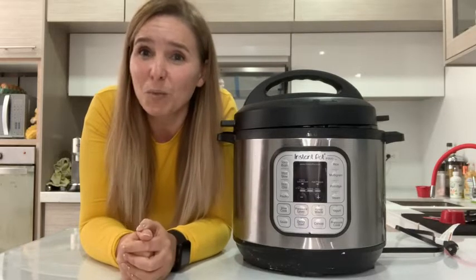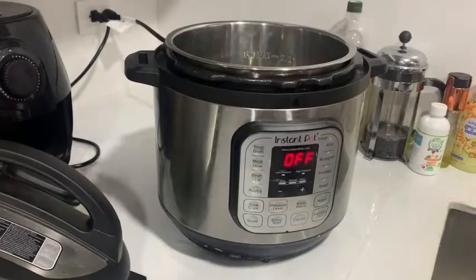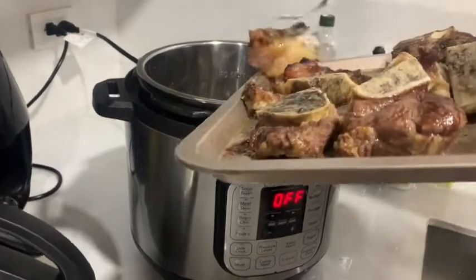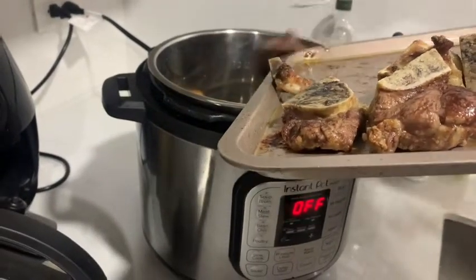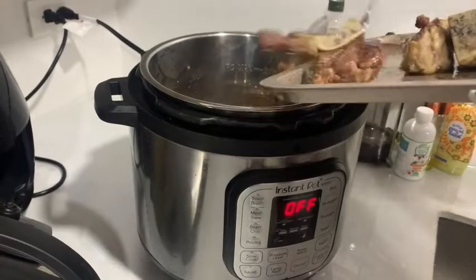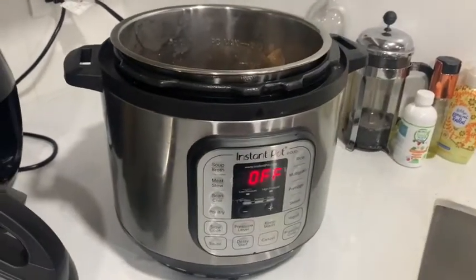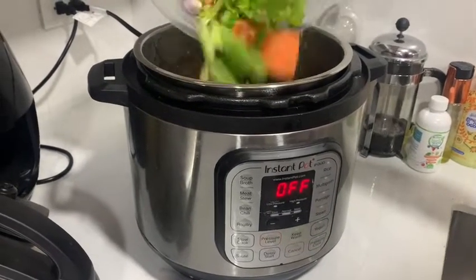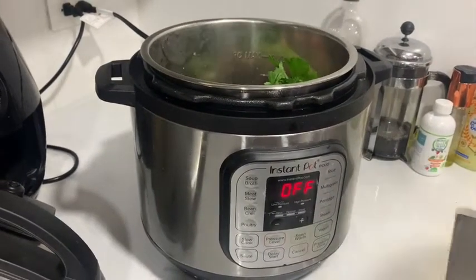Let me show you one of my family's favorite ways of using the Instant Pot. To make the bone broth, you just add the bones into the Instant Pot. The bones should have been cooked for a little bit in the oven. Next, you're going to add your vegetables — onions, celery, carrots, garlic — all go in there.